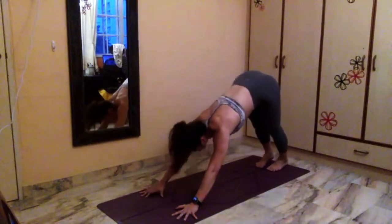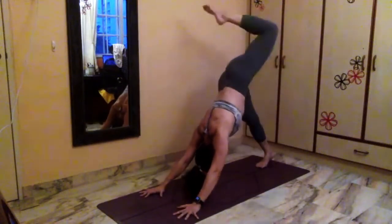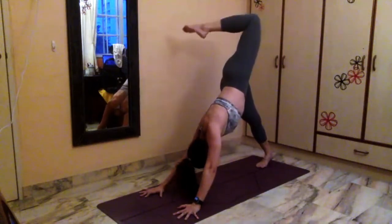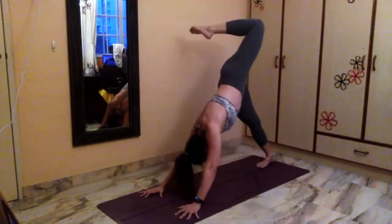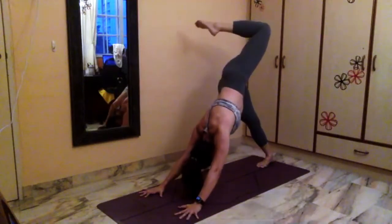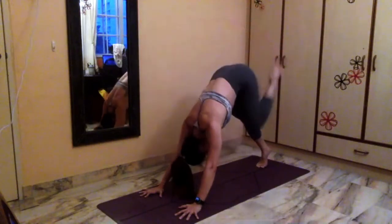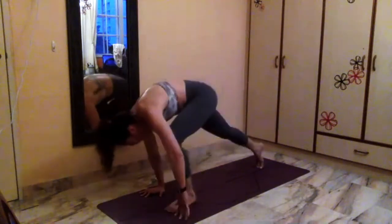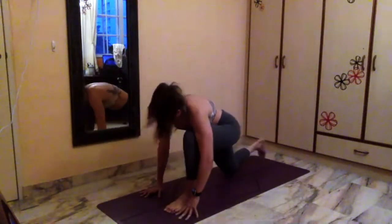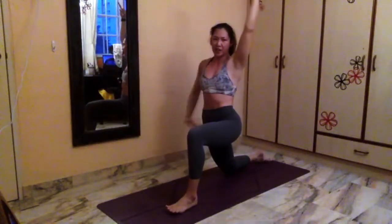Downward facing dog — feet close together. Inhale, stretch your left leg up to the ceiling, open up scorpion tail. Point the left leg up to the ceiling — stretch along the right hip. Square the left shoulder down, which means the left hip must point out to the floor. Next inhale, lift the right heel off the ground. Exhale, pull the left leg in towards the chest. Roll forward, squeeze the left leg even more into your hands. Step left foot forward between your hands. Bring your right knee down to the mat. Inhale, rise up into your low lunge pose.